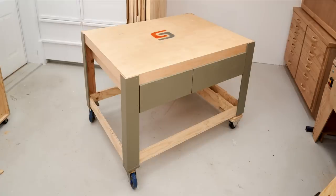Like I said at the beginning of the video, this is for my new CNC, but it would also make a very good mobile assembly table — especially with the torsion box top to keep it nice and flat, and the independent rear suspension that keeps all four wheels on the floor.